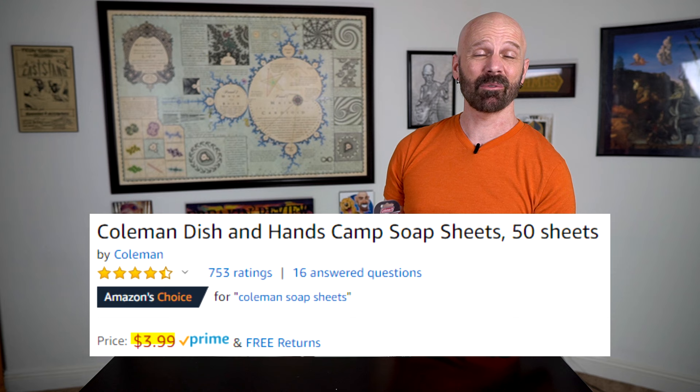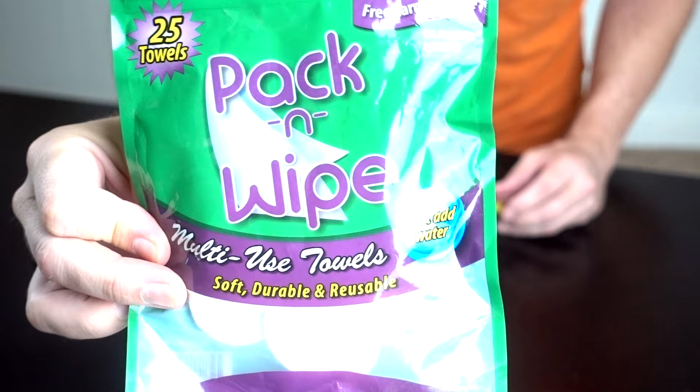At the very lowest end of the price range, I've got these Coleman Soap Sheets. This one has a 4.5 star rating with over 700 reviews. It's got 50 sheets — they say it's safe for the environment, TSA friendly, and a great travel accessory. The pros on Amazon say it creates a lot of suds and it's good for kids, camping, planes, and playgrounds. The cons say it needs a lot of water to rinse off and some people said they're too small. I'm going to go outside and try out the Coleman Soap Sheets.